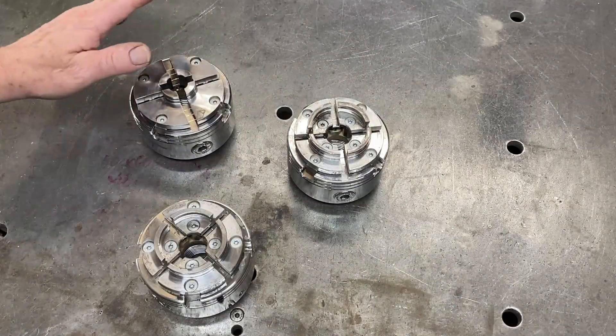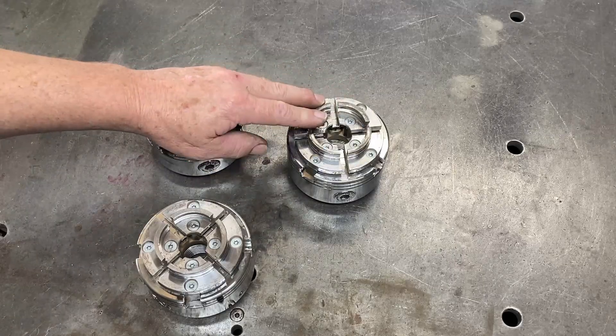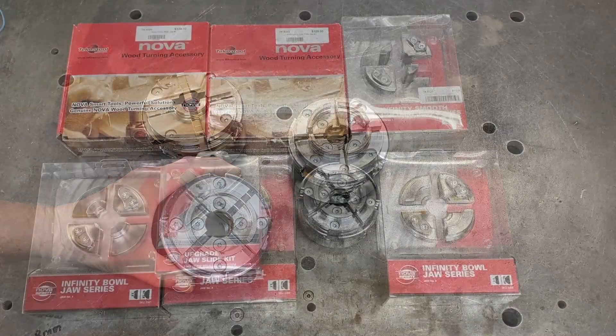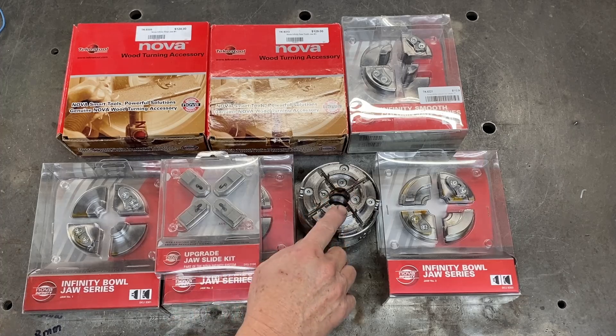I now have the 25mm or one-inch jaws all set. I'm going to leave these 50mm jaws on the other chuck. Since there's a shortage of chucks in New Zealand and we don't know when we're going to get more, I'm going to retrofit this chuck with a quick-change jaw system.